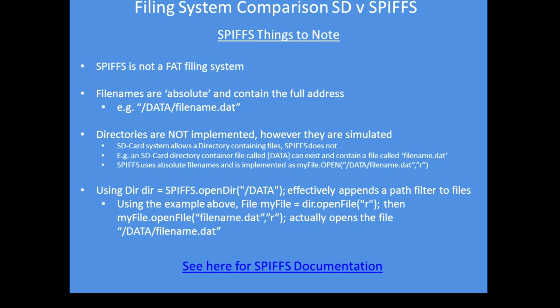There are some differences to note between the two filing systems. SPIFS is not a file allocation table filing system like you'd find on a Windows PC. File names are absolute — they have to contain the full address of the file. So if you want to put a file into a directory called 'data', you have to prefix the file name with the directory name. In fact, in SPIFS, directories are not truly implemented, but they are simulated and to all intents and purposes operate in exactly the same way. There is a command called SPIFS open directory.